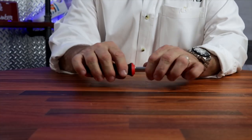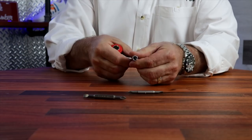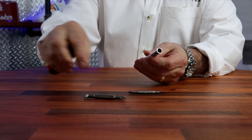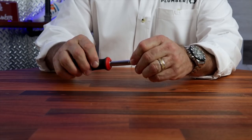Another thing is screwdrivers. I like a flat head and a Phillips, but you can also get an 11-in-1 screwdriver that has small and large flat and Phillips heads, a quarter-inch nut driver, a 5/16 nut driver, and a wire stripper. This is a really good tool to have and something you may need.